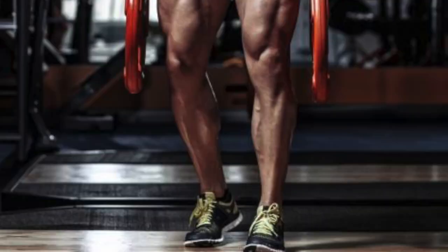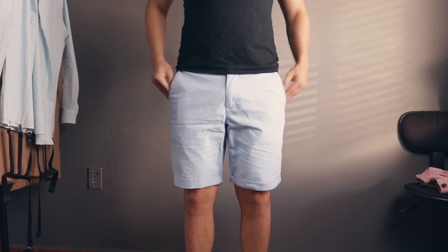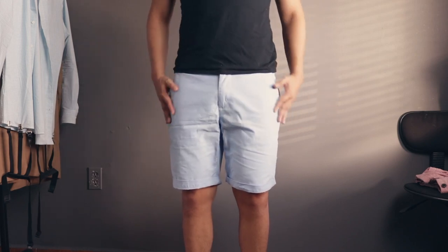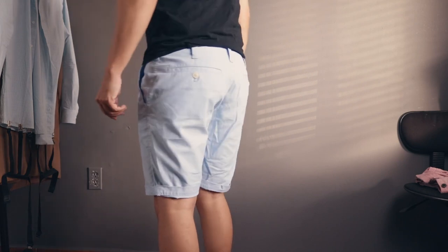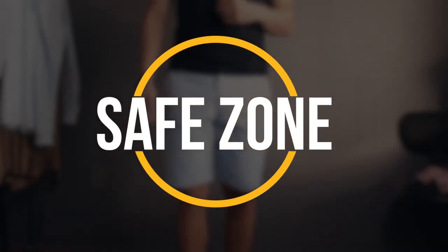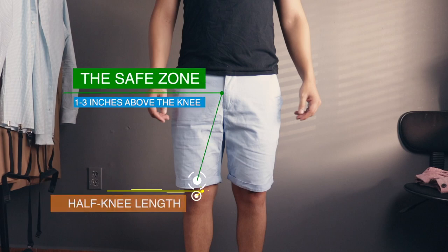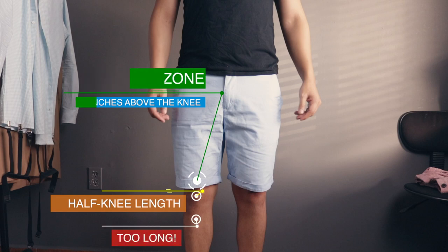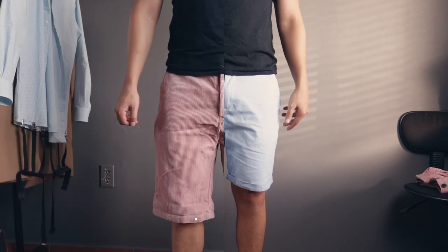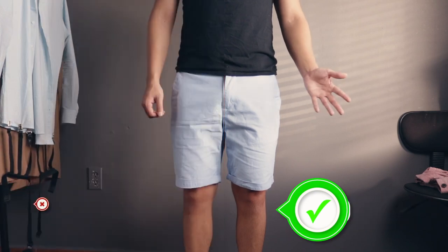If you're no stranger to the squat rack and want to show the world your leg gains, then go for the 5-inch inseam. If you're not quite there yet, don't sweat it, because there is a universal endpoint that works for all body types — I like to refer to this as the safe zone. The safe zone is 1 to 3 inches above the knee. You can stretch it down to the top or half portion of your knee, but do not go anywhere past that, as this will mess with your proportions by making you appear shorter and your legs appear skinnier.